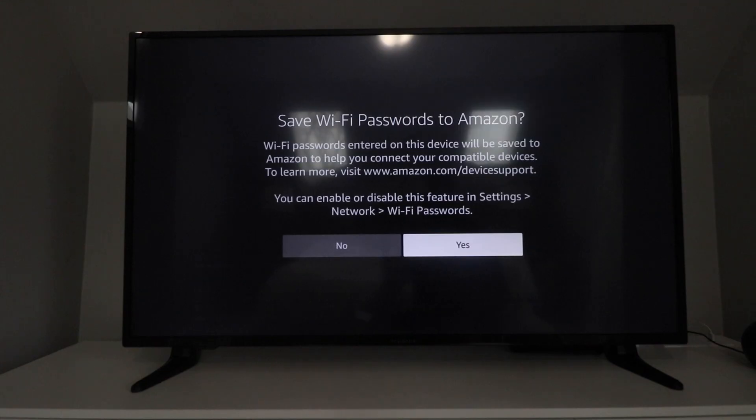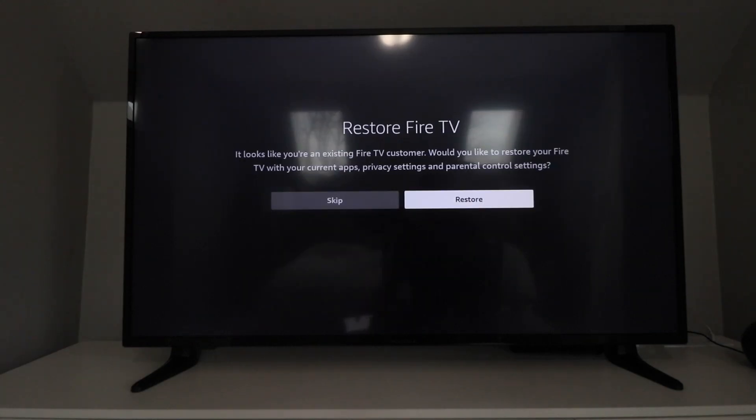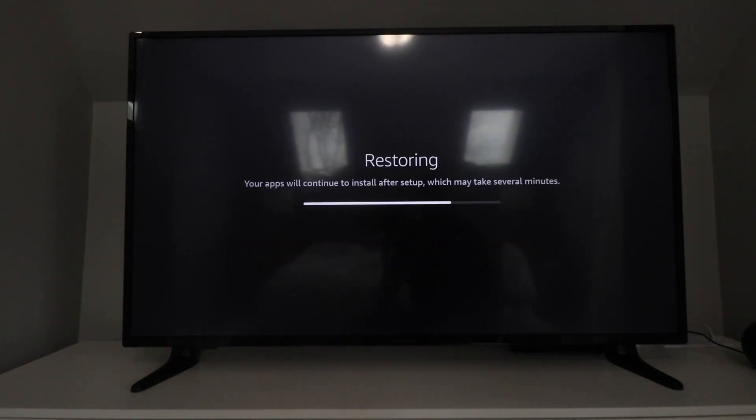It allows you to save your Wi-Fi passwords to Amazon — just make a selection there. One thing I like about the Fire TV is that if you already have an existing Fire TV, you can load up all the existing apps from your other Fire TVs by clicking Restore, and it'll bring all those apps and control settings in. Or you can click Skip to customize it. We're going to click Restore and make life easy. Then choose which TV you're going to replicate.